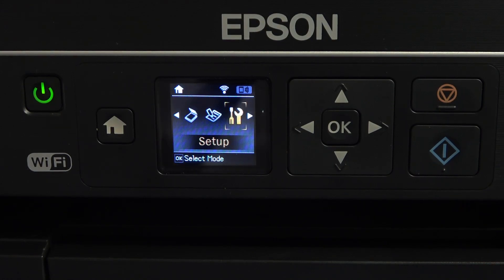Welcome to Hard Wizard Info channel. In front of me is the Epson ET2650 device, and I can show you how to update the software on this device.